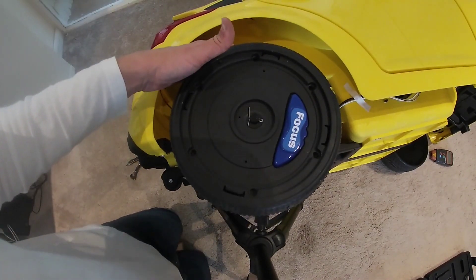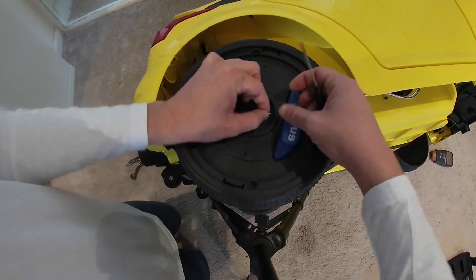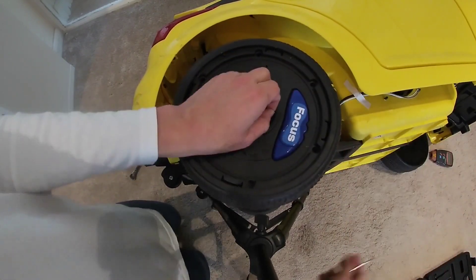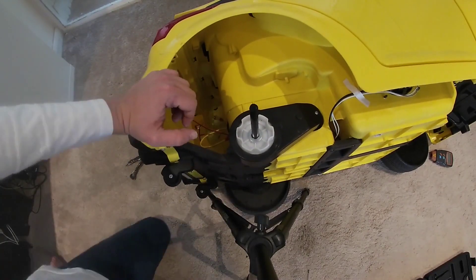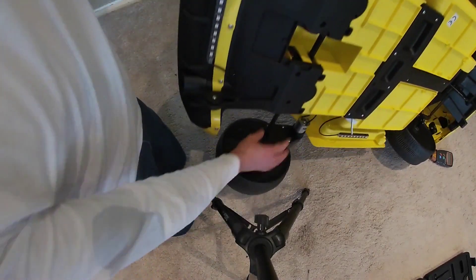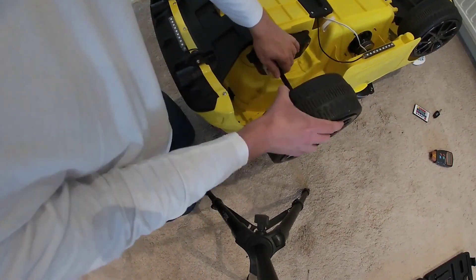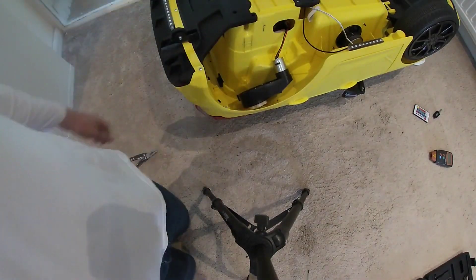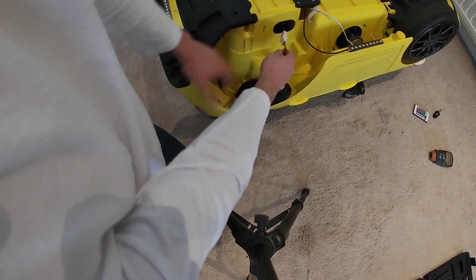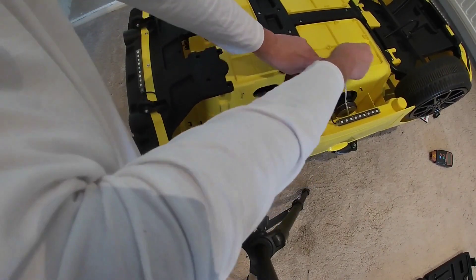These pins — straighten them out, slide it out, keep it safe, then slide your wheel off. Done. Keep all the bits safe. Next, flip it on its back and slide the next wheel out as well. So we've got our wheels out. Now flip it back over and we can work from this side — just moving some wires out of the way.